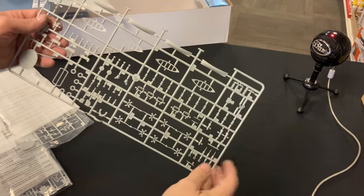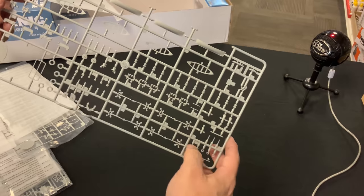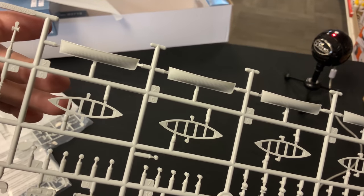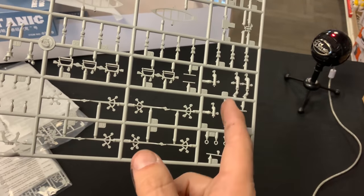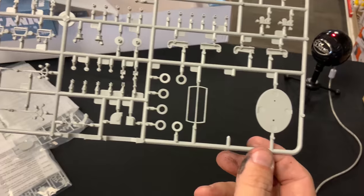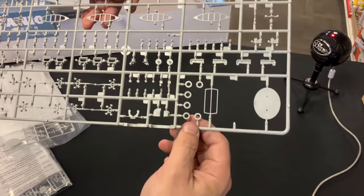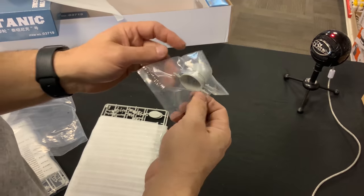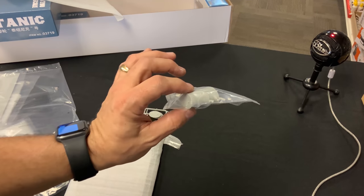Next we're going to take a look at the all too famous — or infamous — lifeboats. Or rather the lack of lifeboats that made it so infamous. You can see the detail on the lifeboats: they've got a nice ribbing on them. I'm assuming these are all the lifeboat davits and all the stuff that makes up that area. There are some funnels in here, looks like the anchor, and part of the funnel. There are multiple sprues of this, and the funnel came in a separate little bag.